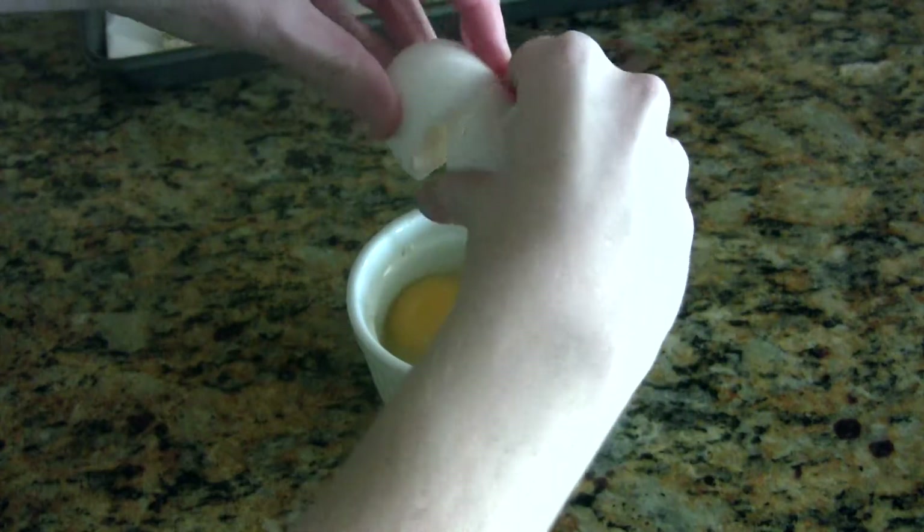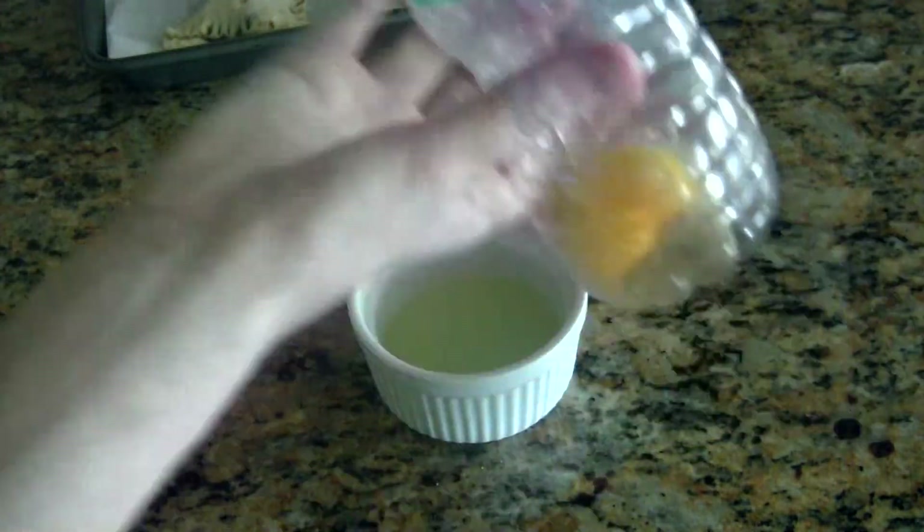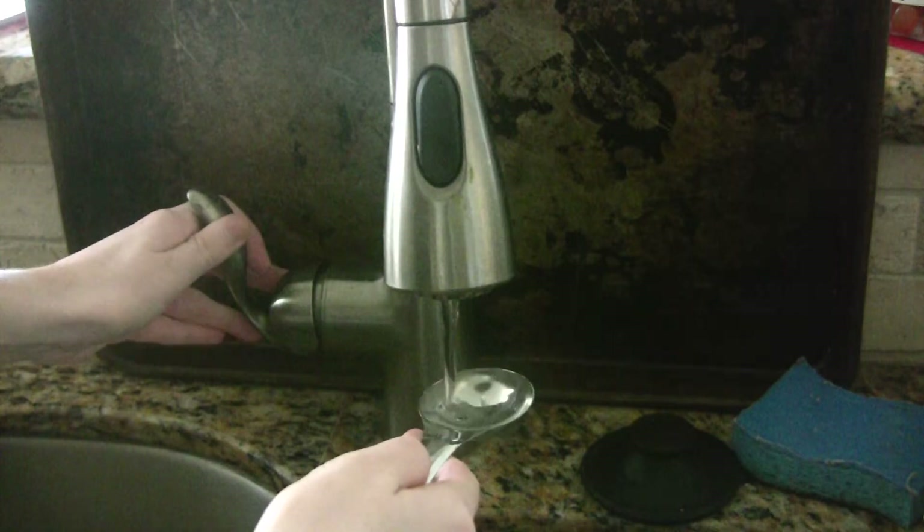After you've done that, brush the tops of your pastries with egg white wash. If you don't know what egg white wash is, it's basically just one egg white whisked with one tablespoon of water.